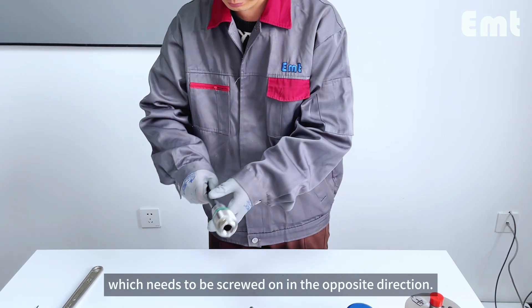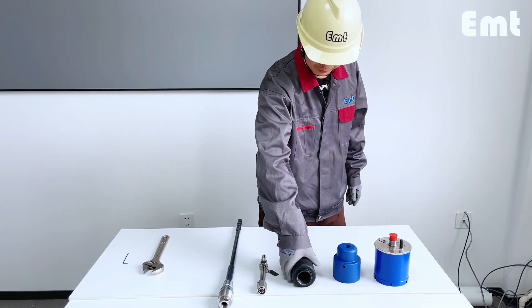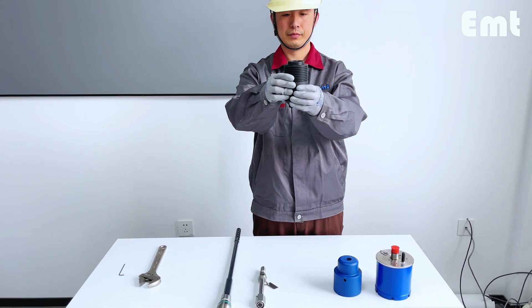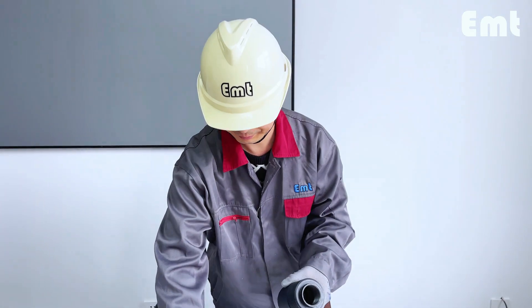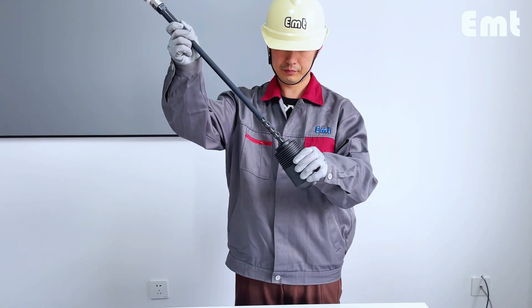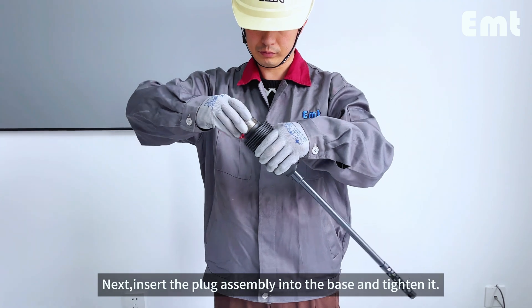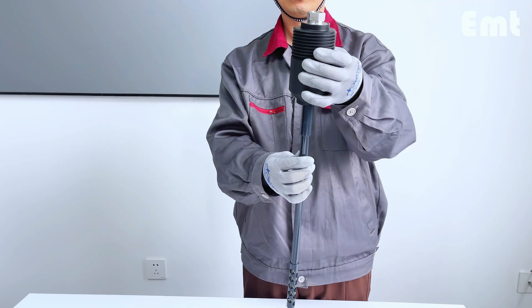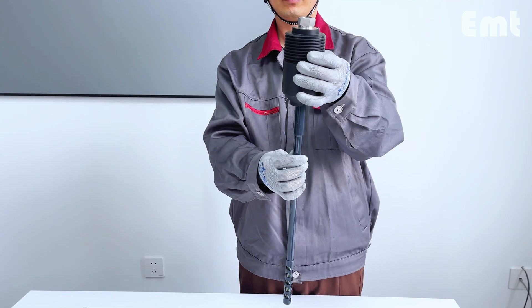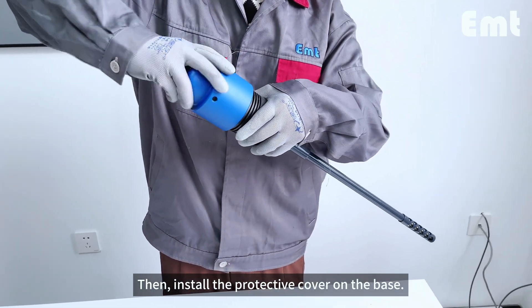The base is typically welded onto the pipeline. Next, insert the plug assembly into the base and tighten it. Then install the protective cover on the base.